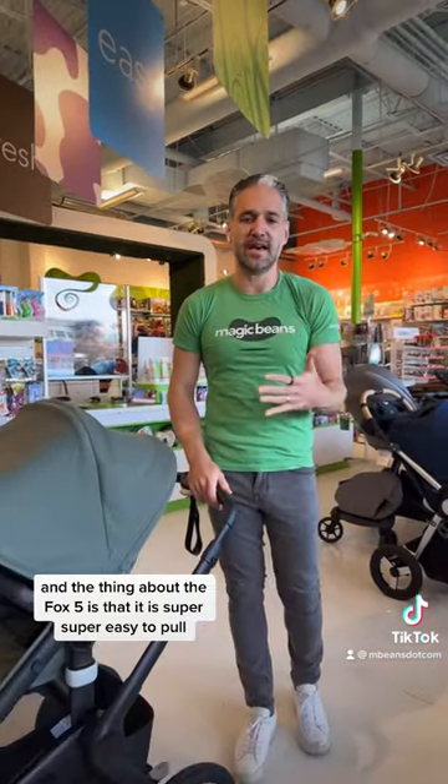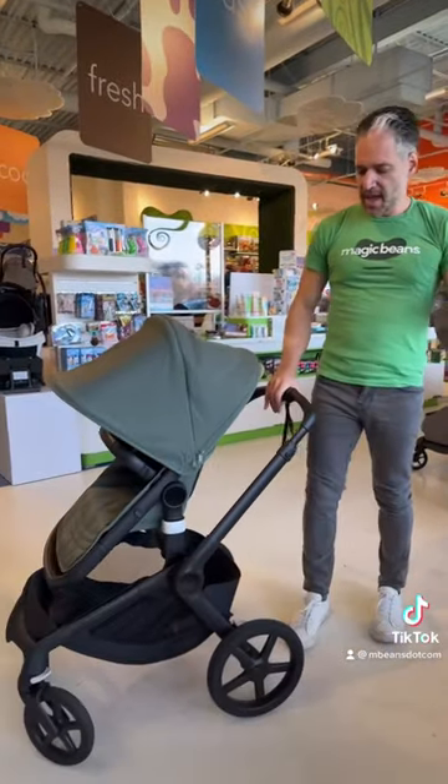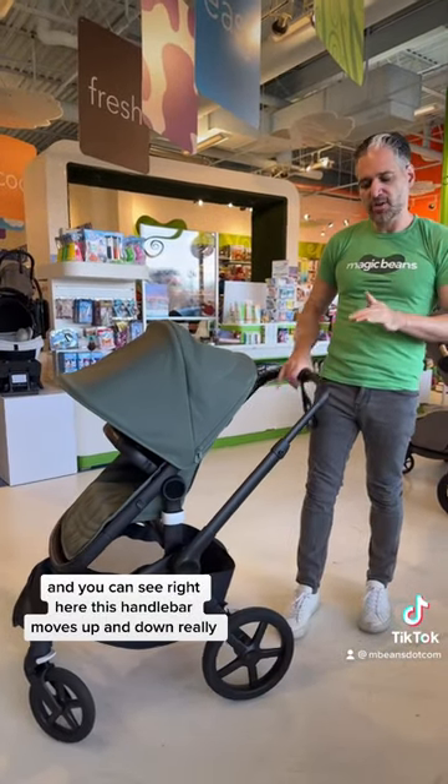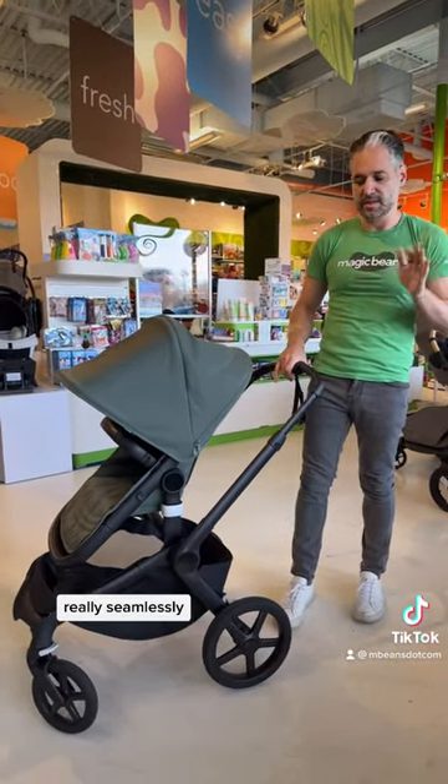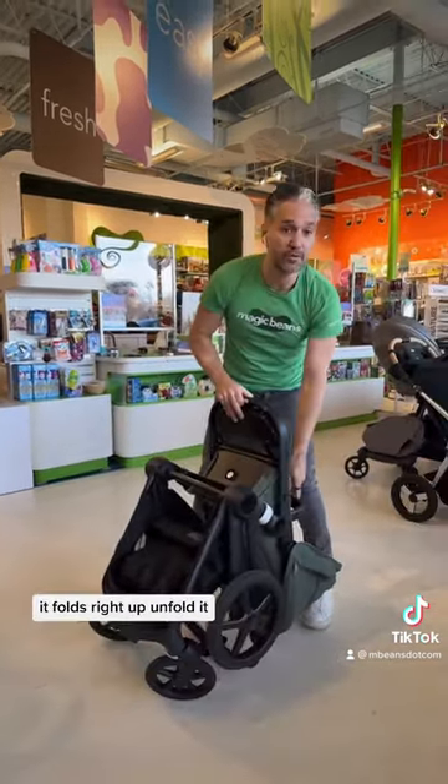The thing about the Fox 5 is that it is super, super easy to fold. Put the brake on, and you can see right here — this handlebar moves up and down really, really seamlessly. All you do is push forward, and it goes right down, and boom, it folds right up.